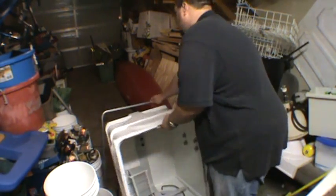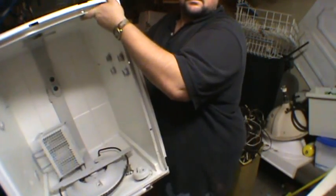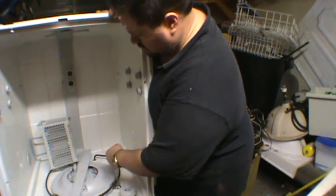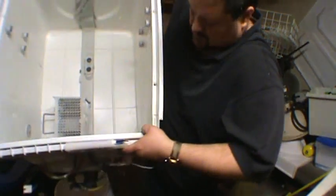Down here at the bottom we've got a heating element and some more Torx bits — they seem to like to use those in here. We're going to tip this upside down.